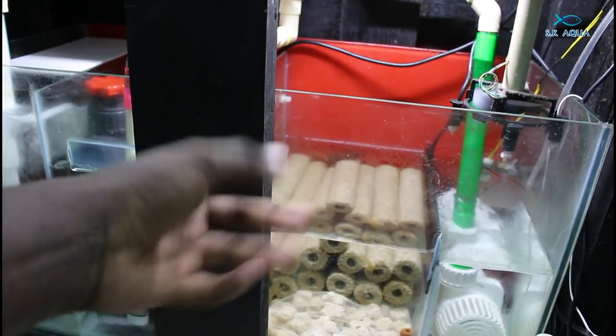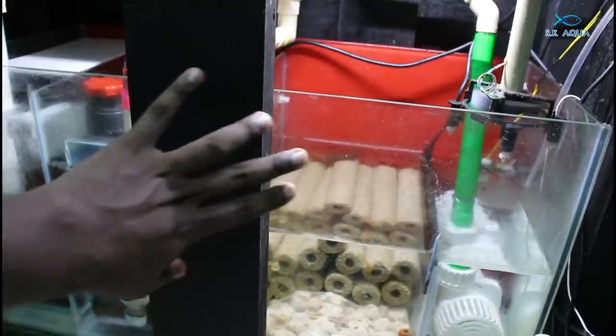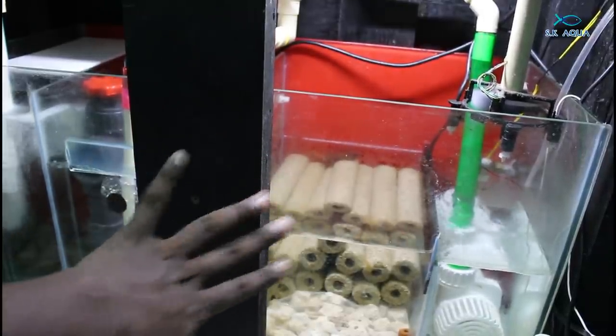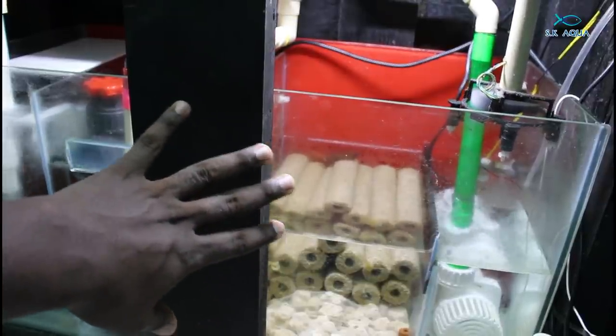Actually, this is the biological media. This is how we set up the refugium here — this is how I sit and grow the media. Actually, this is the correct procedure. This is how I grow the media above.